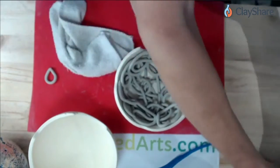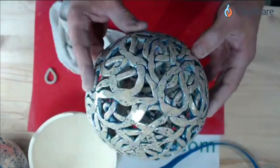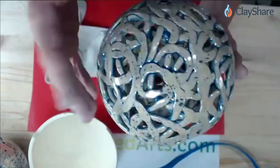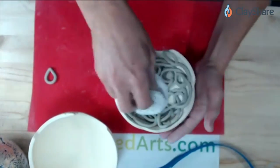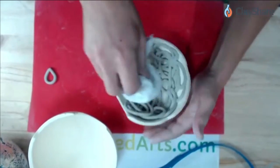If you go bigger than the 3 to 3.5-inch, you're going to get some pretty heavy ornaments hanging on your tree. This sample was done with the 7 to 8-inch sphere — that's too big for a tree ornament. This is more of a decorative piece to have sitting around, like on a credenza or fireplace mantle.